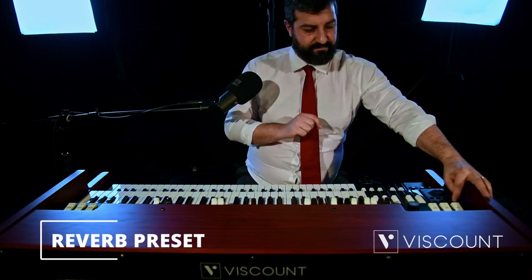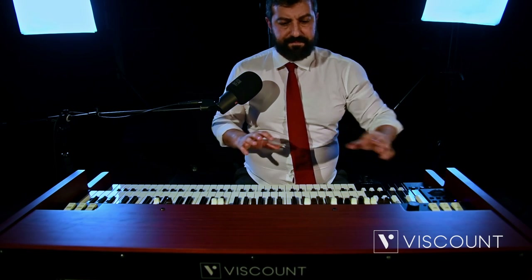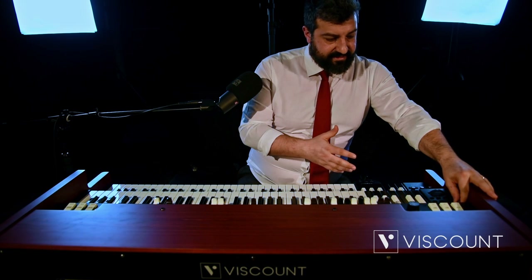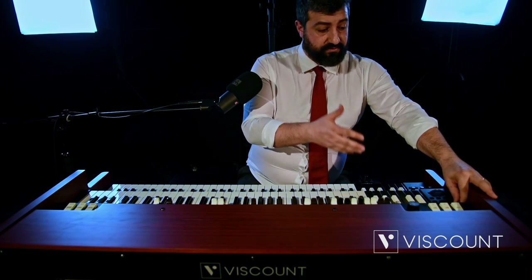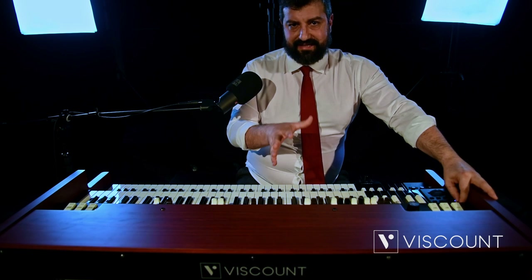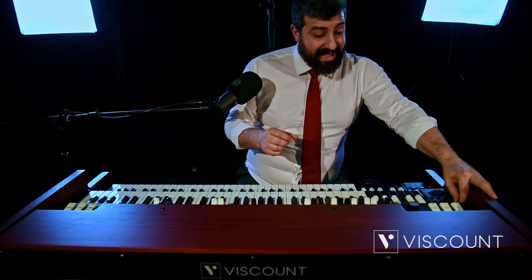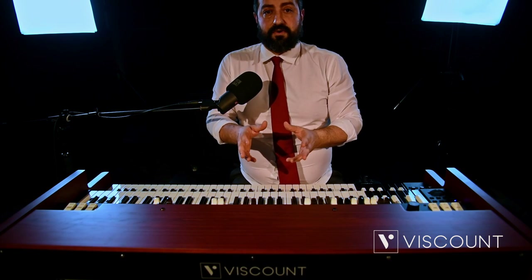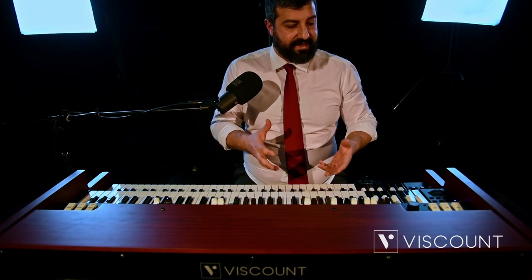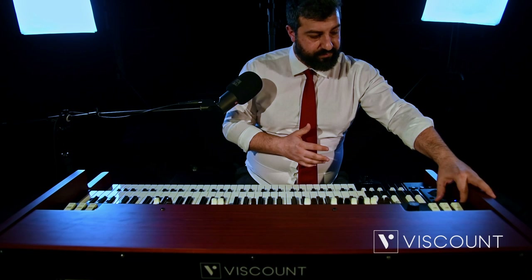Reverb in our Edit menu has an independent voice because the Legend Soul is able to replicate a series of ambient reverbs. In the presets we will have small room, large room, hall, and so on. There are also two custom presets because the reverb is totally editable via the PC editor. We will also have among the presets the typical spring reverbs of the old electromagnetic organs, so you can select those via our Edit menu under the Reverb section.